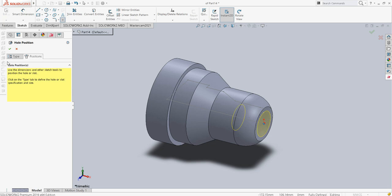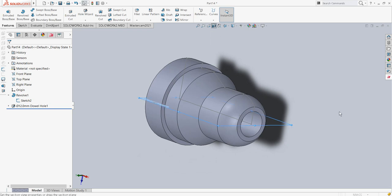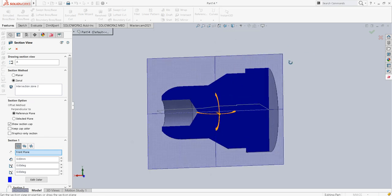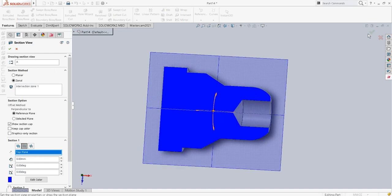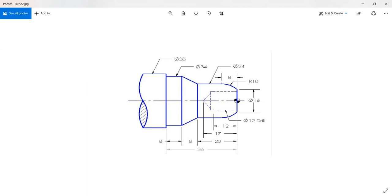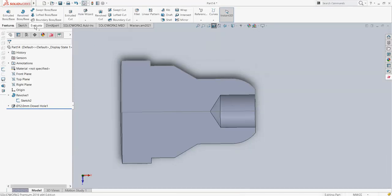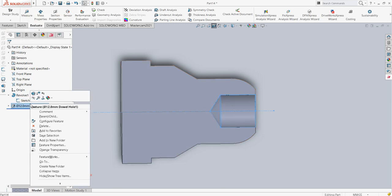Just to confirm, I will showcase the section view. This is what we have drawn — it is exactly the same as the diagram. If we measure, the distance is not exactly 17 but 15.61mm, so I will reduce the angle a little bit on this particular hole.